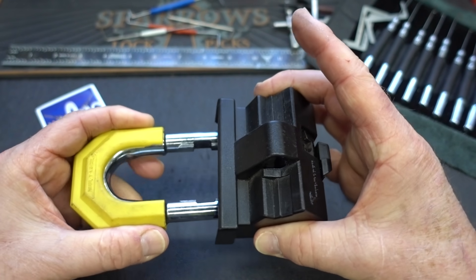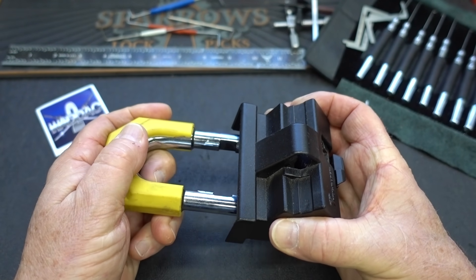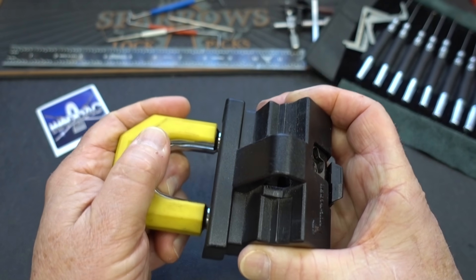Let's put this back together. So to prove it, this is in a locked position. They are definitely spring-loaded.